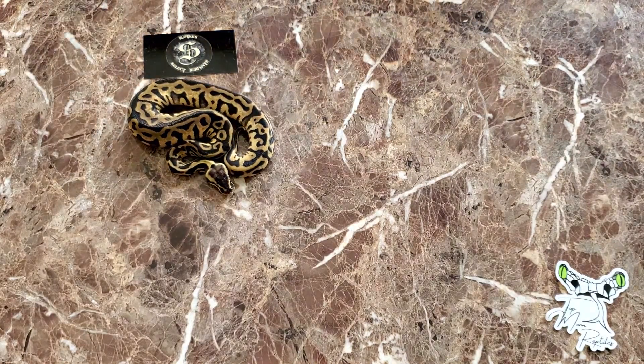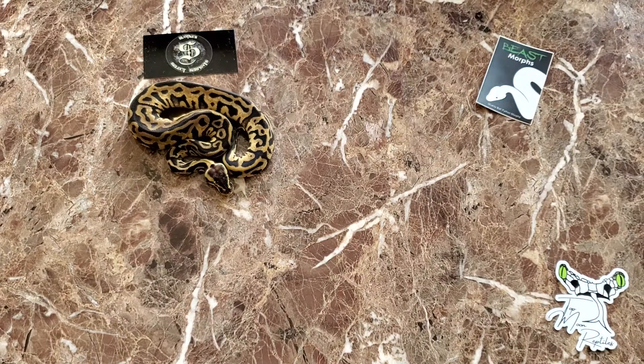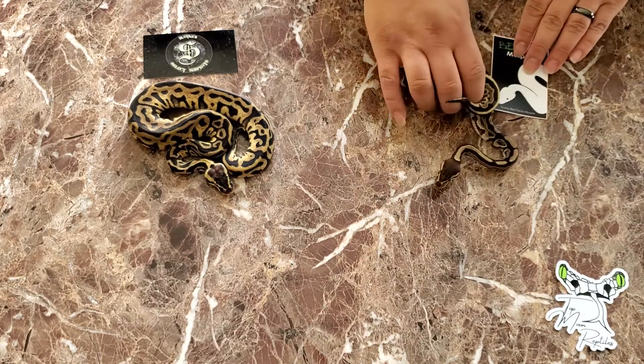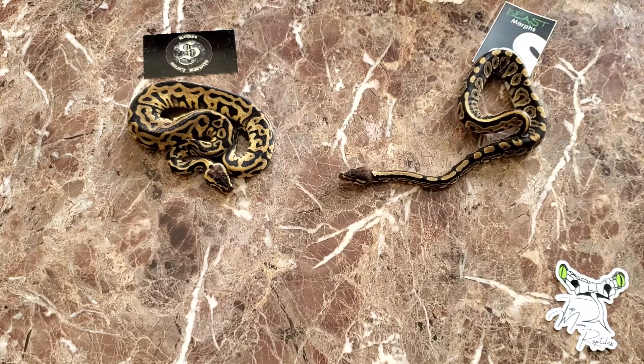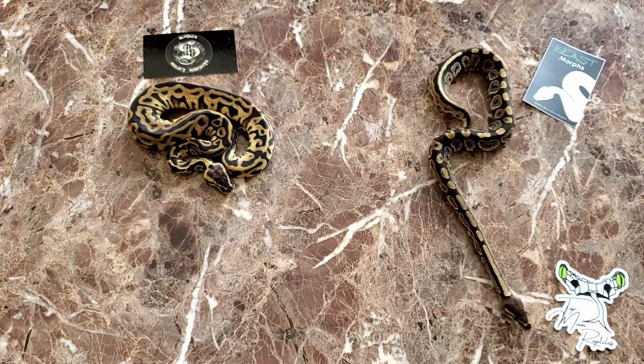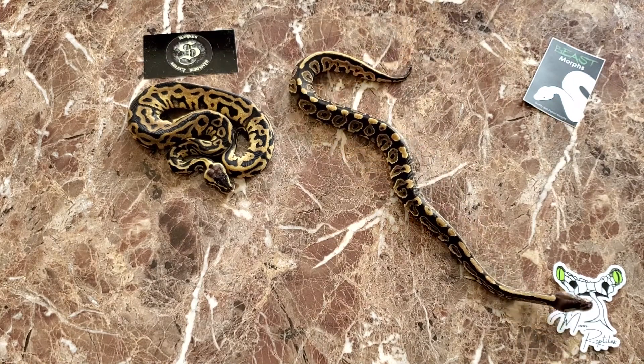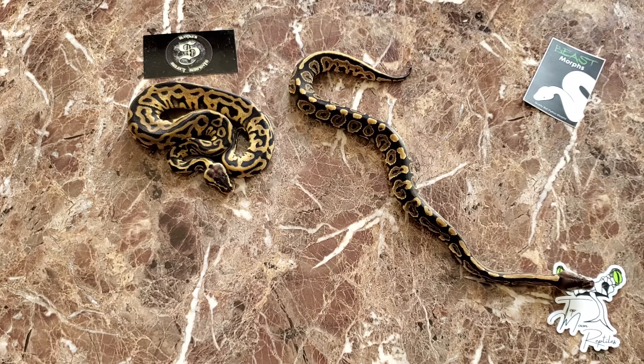The next one I got was from Beast Morphs — also another awesome dude. He hooked me up with this female black pastel, 100% head, Desert Ghost. Just two beautiful snakes that I'd love to throw into the Desert Ghost project.